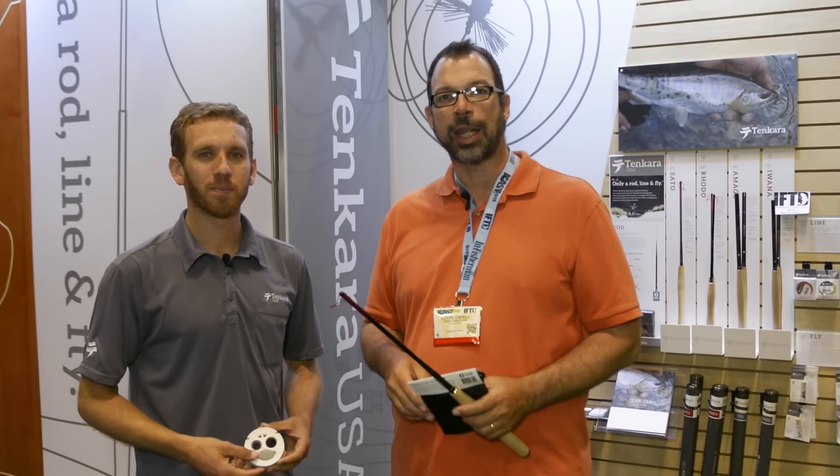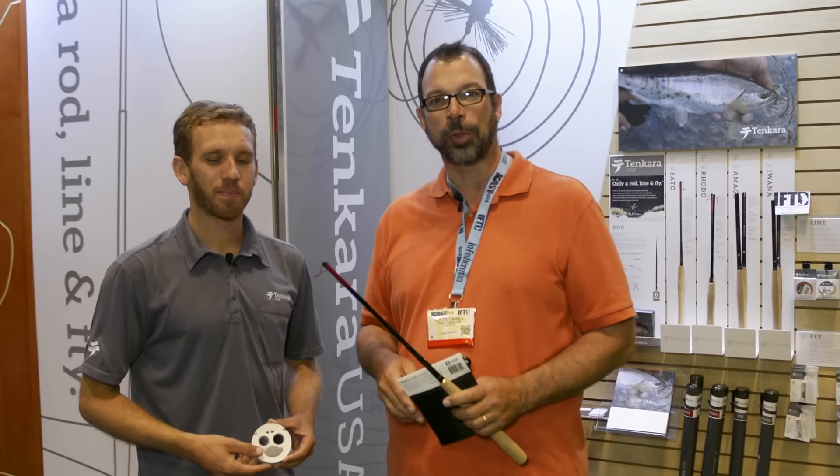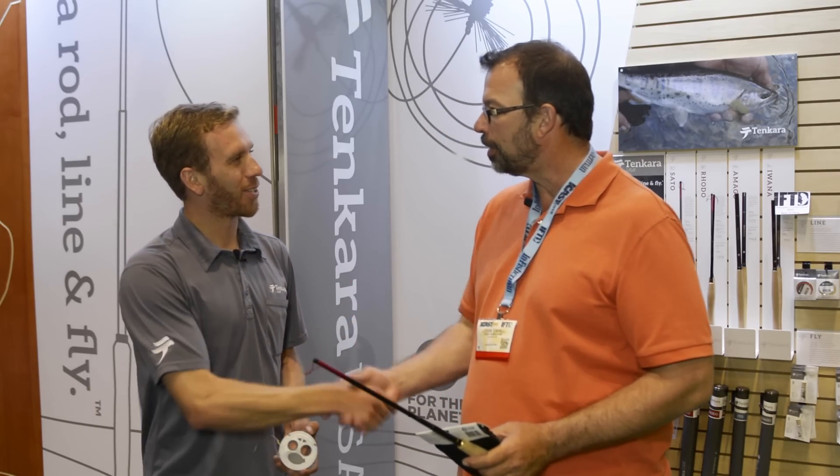Hey, it's Louis Cahill with Gink and Gasoline. We're at IFTD 2015 and I'm here at the Tenkara USA booth with Daniel Gallardo. Good to see you, Daniel. Good to see you again, Louis. What kind of new stuff have you got for us this year?